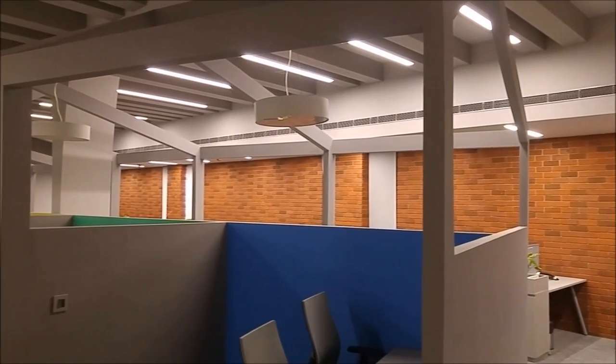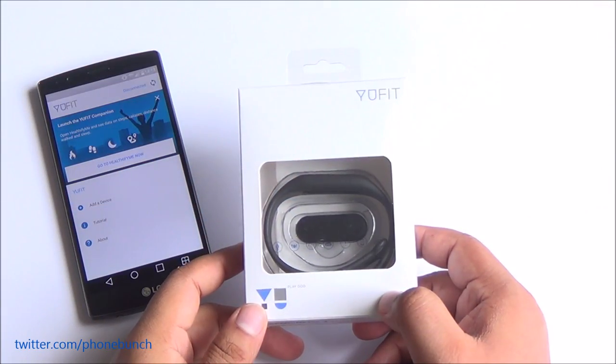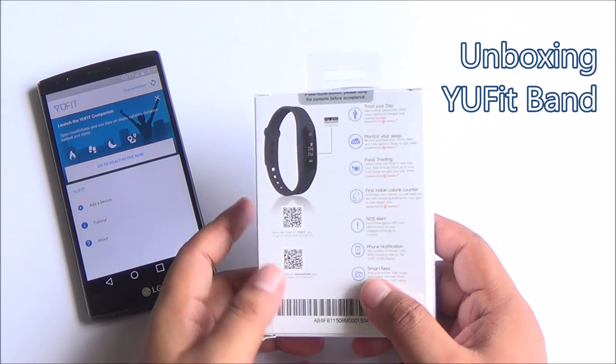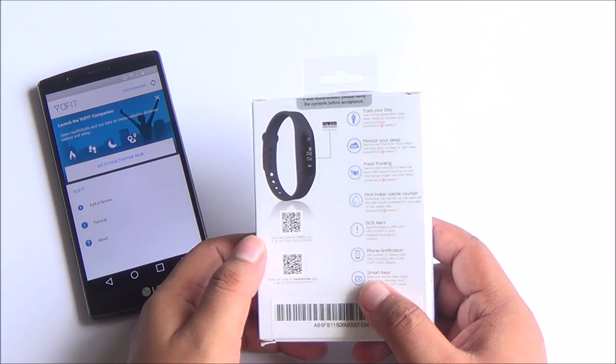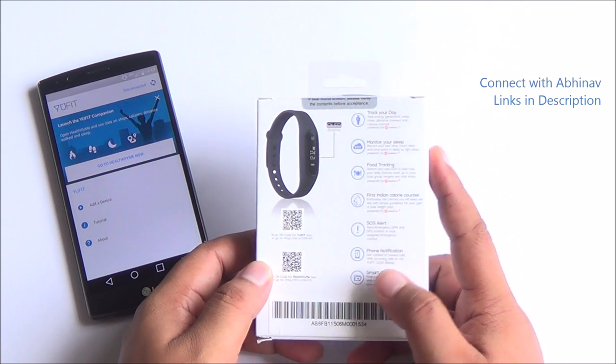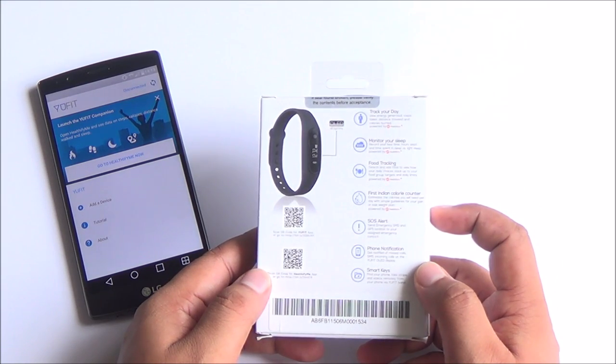So let's start — we are going to first take a look at the Ufit. We have already seen the Ufit before; it was announced back in May and now we finally have a retail model. This will be available from Amazon.in exclusively on July 29th, registrations begin July 21st, and it's priced at Rs. 999.